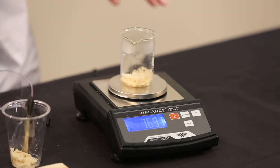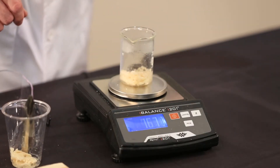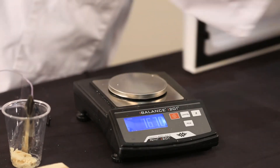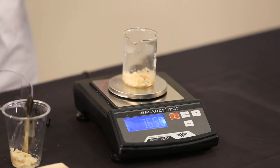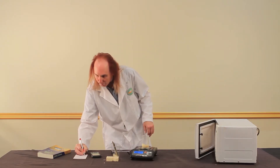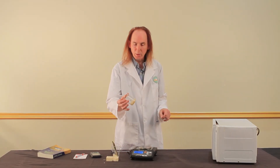76.91. 76.70. 76.60. 76.54. 76.54. I've got the same weight twice, which means I've driven all of the moisture out of the soap.